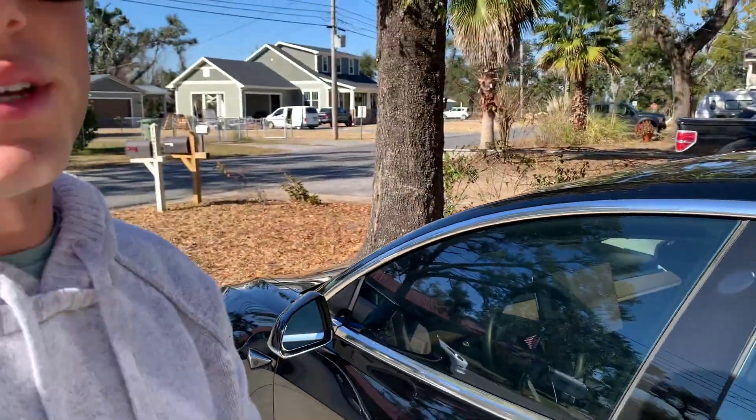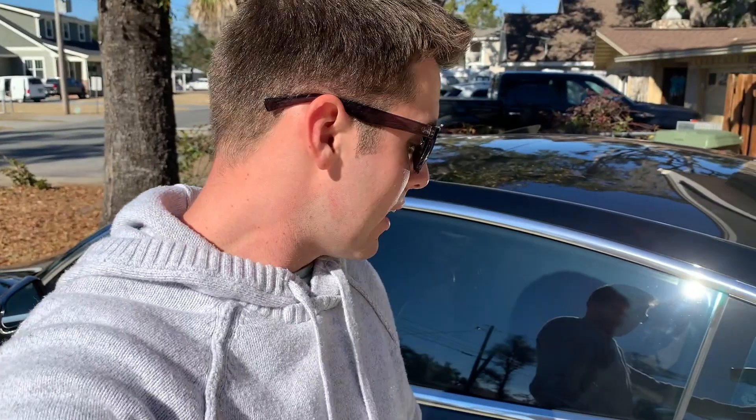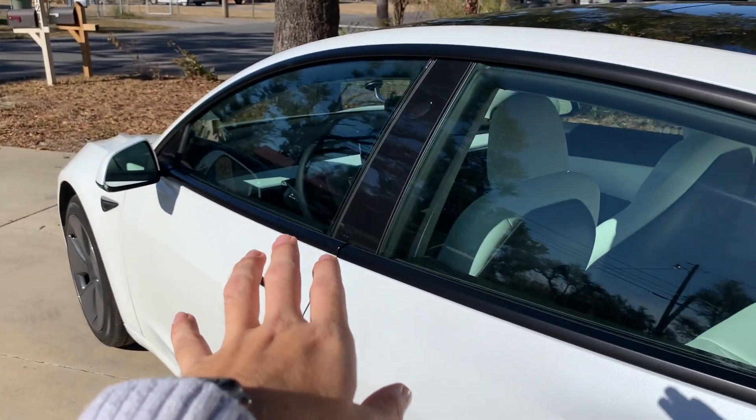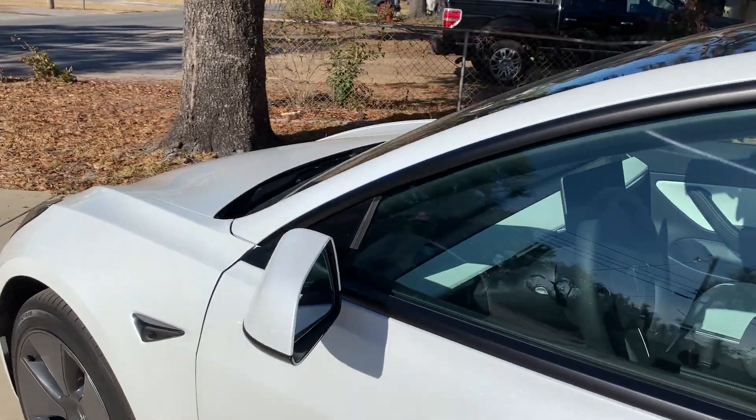The mirrors are chrome and the door handles are chrome. Now before I knew that they were going to do this I was actually just going to get it and then wrap it either carbon fiber or satin black. I had no idea that they were actually going to do the upgrades to the 2021. It just so happens that I was going to wrap it satin black and then mine actually came satin black.